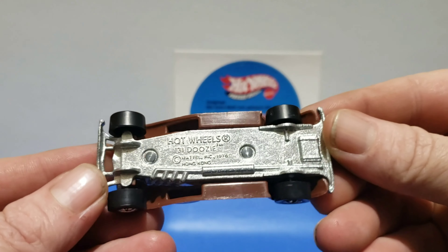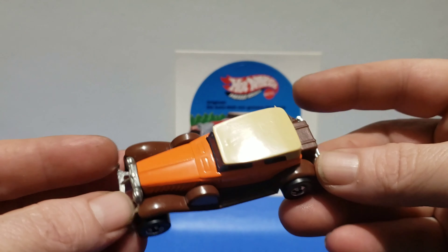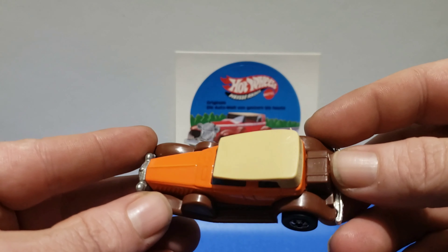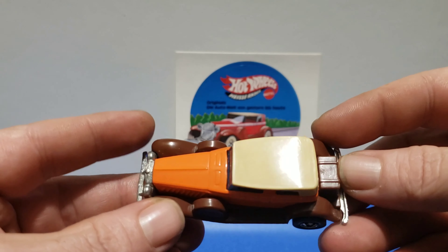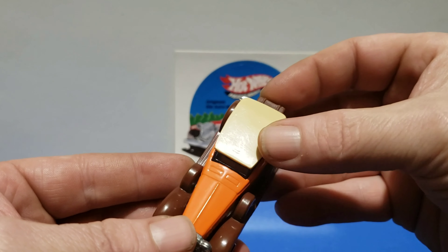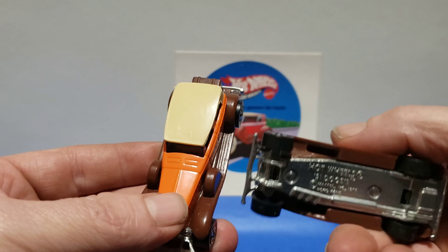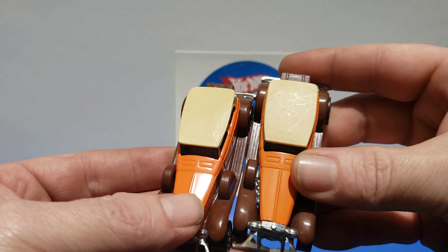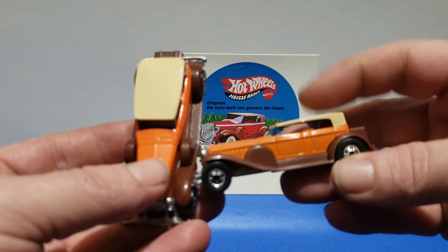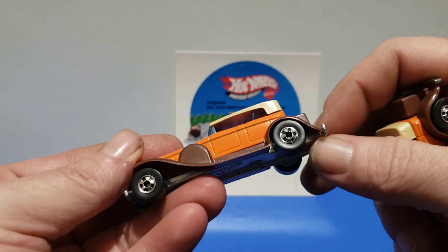About 1980 the base changed for the crimp style — still orange, still brown fenders. The fenders did get lighter colored and the roof was shiny. On the closed style you have no texture on the roof; you can see the gloss, it's shiny. Take the redline one or the black wall open tab — it has a textured roof. So the earlier ones will have that texture; about 1980 you'll get the shiny roof.